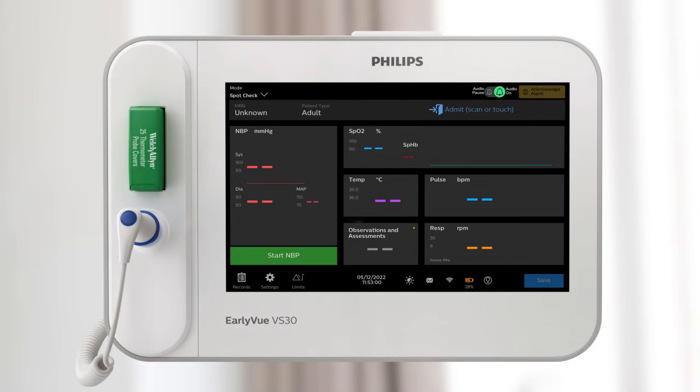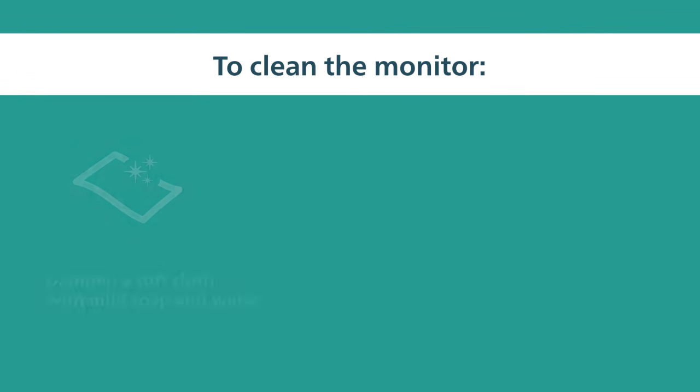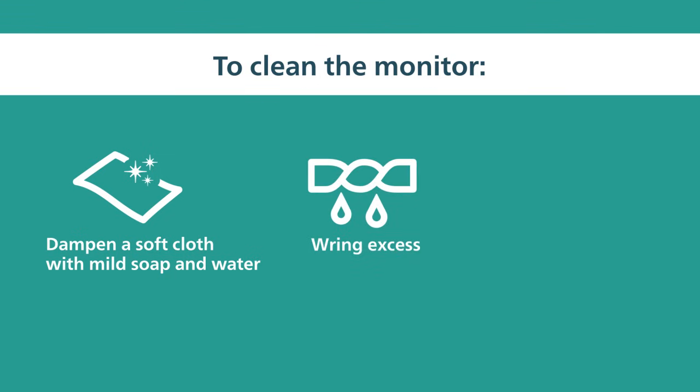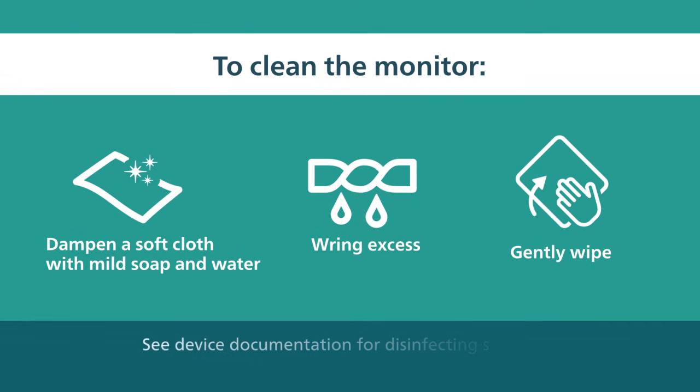The VS30's smooth front flat panel makes it easy to clean and disinfect. To clean the monitor, dampen a soft cloth with mild soap and water, and wring any excess before gently wiping the monitor. To disinfect the monitor, follow the same steps using one of the recommended solutions provided in your device documentation.